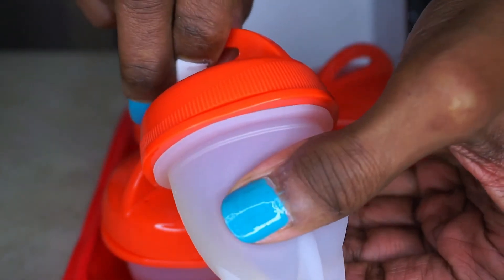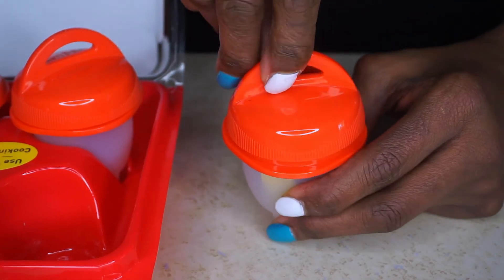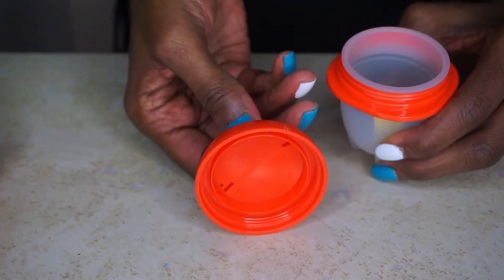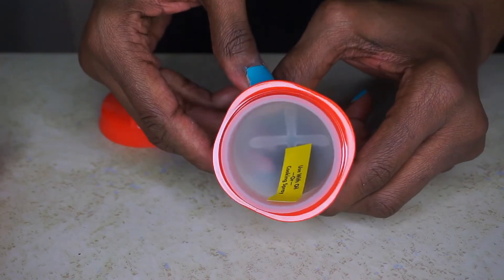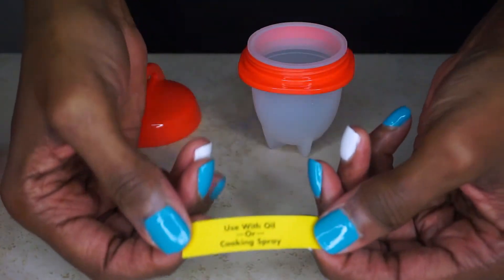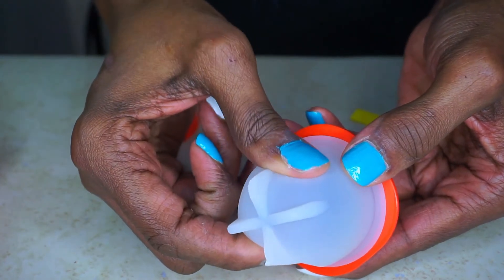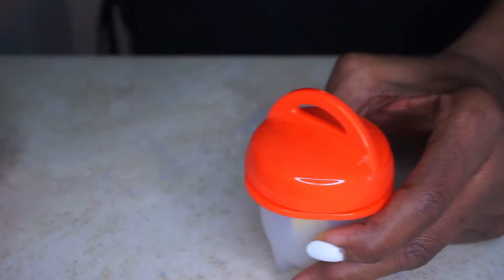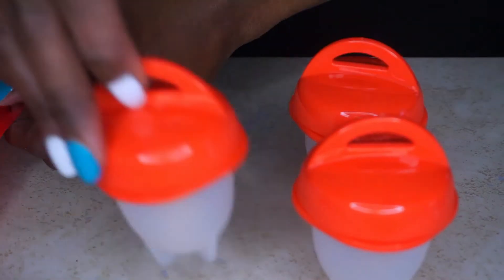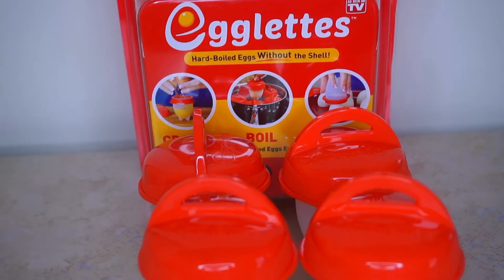It is very easy to open by twisting the cap. There is a reminder inside each egglet to grease them before use — this will actually help the egg slide out easily. Before I can use them, I need to wash them in some soap and warm water, then dry them thoroughly.